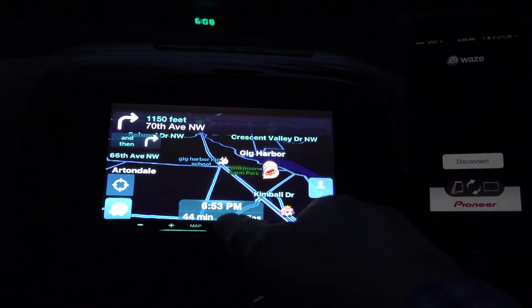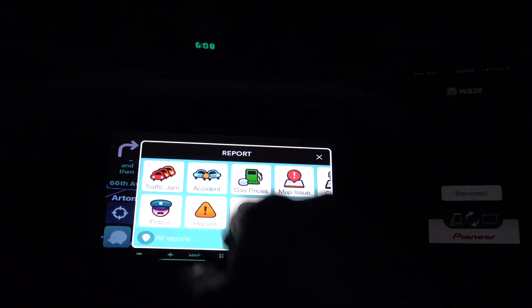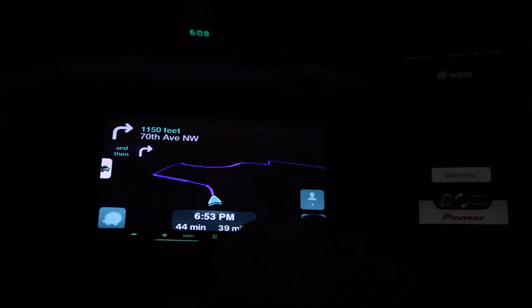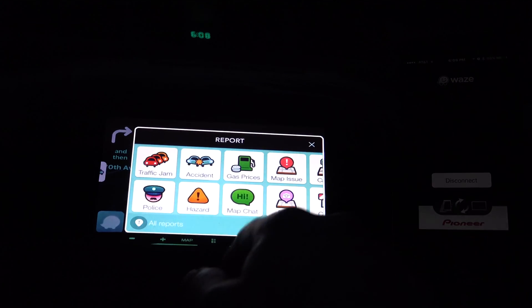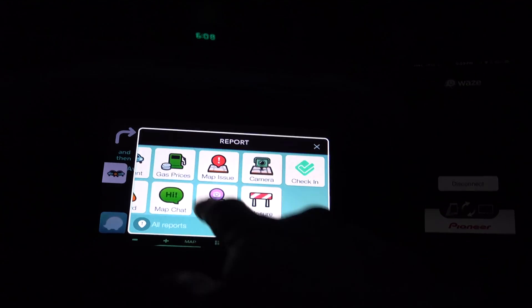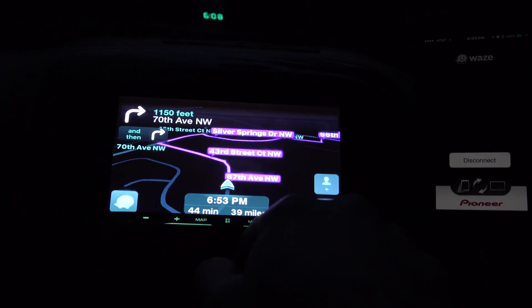I just don't understand why they haven't wanted to fix 4.0. I can control it completely, which is good — not a problem. Waze, I guess there you go.